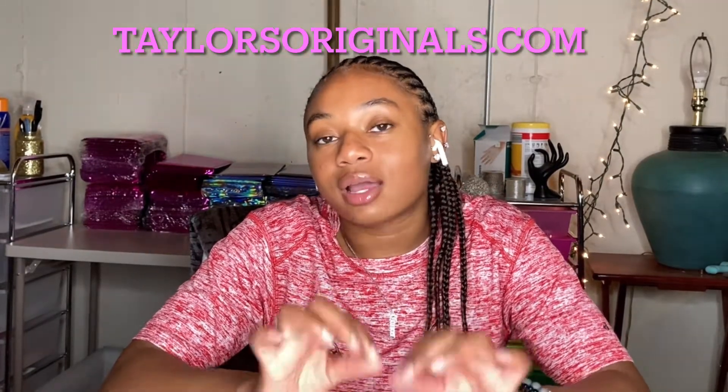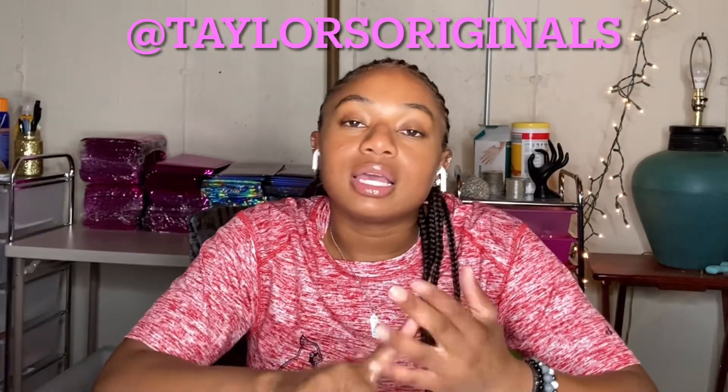Some of the bracelets you see today will actually be posted on my website — make sure you shop at taylorsoriginals.com for bangles, bracelets, and more. Follow me on social media at taylorsoriginals on TikTok, Instagram, and Pinterest. Like, comment, and subscribe if you enjoy this video, but without further ado let's get into it.